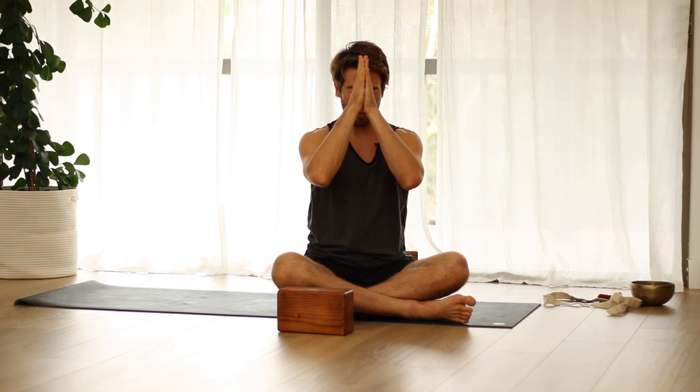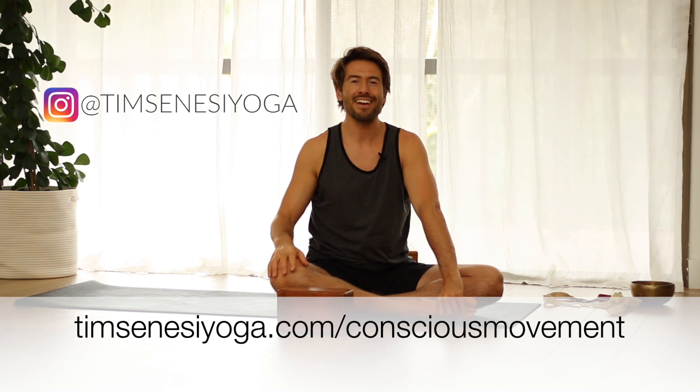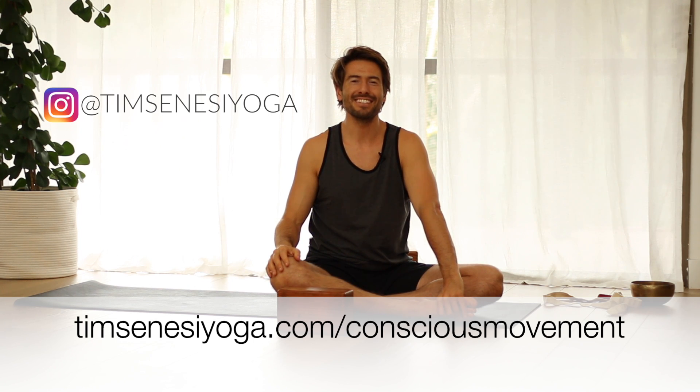Thank you. Namaste. Thanks so much for joining me today. If you enjoyed the video, hit the like button. Leave a comment below and let me know what you thought and if there's some other things you'd like to see in the near future. Head over to timsenesiyoga.com and sign up to become a member of the community. Subscribe to the channel as well and have a great day. See you next time.